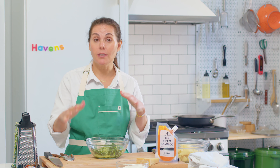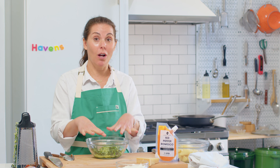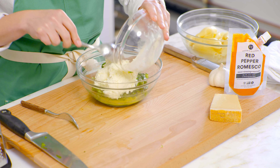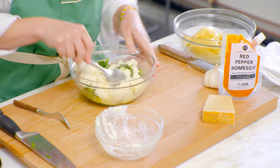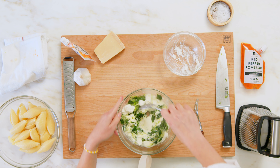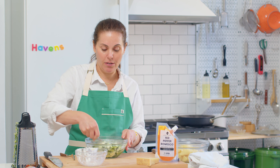So while our tomato sauce is cooking down, we've added in the romesco to the sauce. We're also now going to make the filling and add a little bit of romesco into the filling — so it's like double romesco. We have our cooked-down veggies; we're just going to add in the ricotta and mix that up. This is going to be the filling for the stuffed shells, and then once we fill them we're going to nestle them back into that simmering tomato romesco sauce.